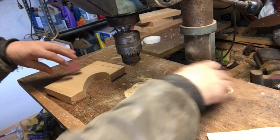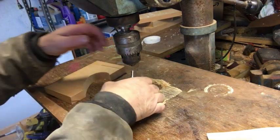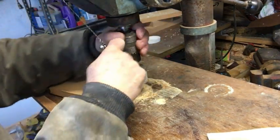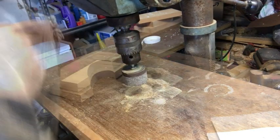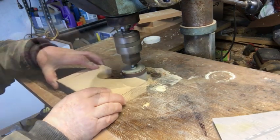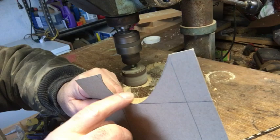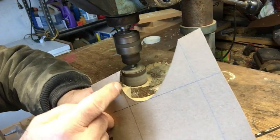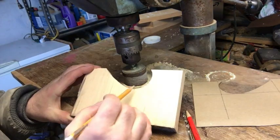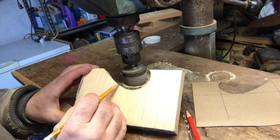Now we're over at the bandsaw and we'll go ahead and get this cut out. Now we're at the drill press, and I just used these little drum sanders - this happens to be a two-inch drum sander that just goes into your drill press. I go in and sand it down. When I make different shapes like this I try to be cognizant of how big the radius is, so I have different size drum sanders, but I like this two-inch one.